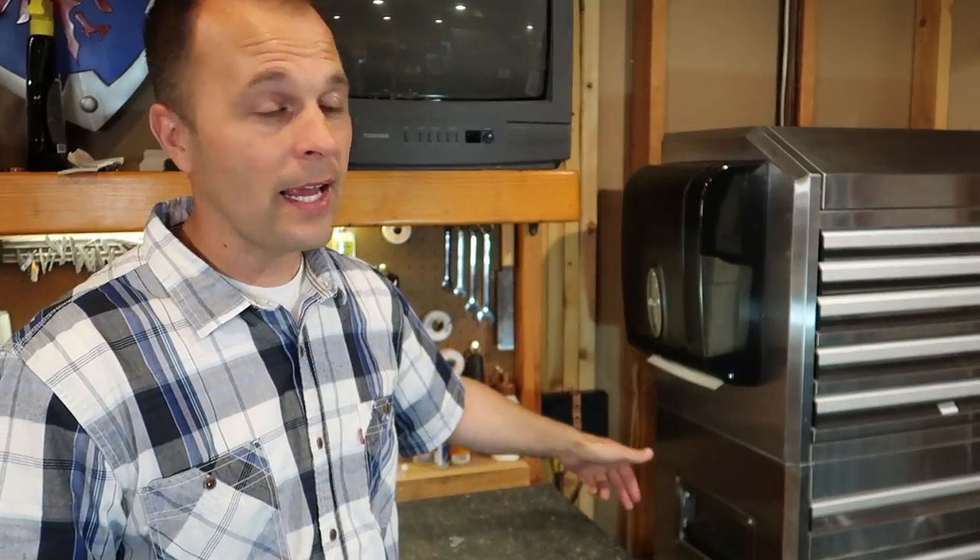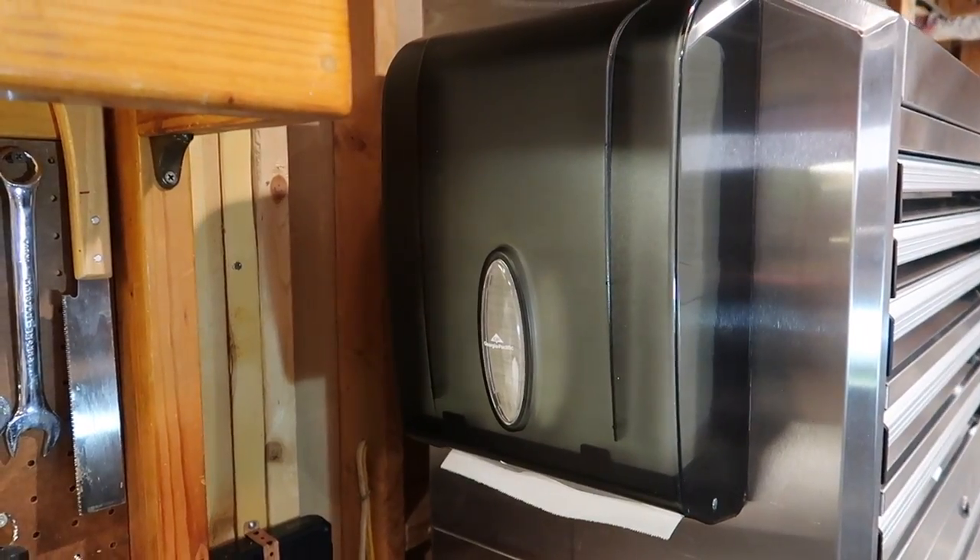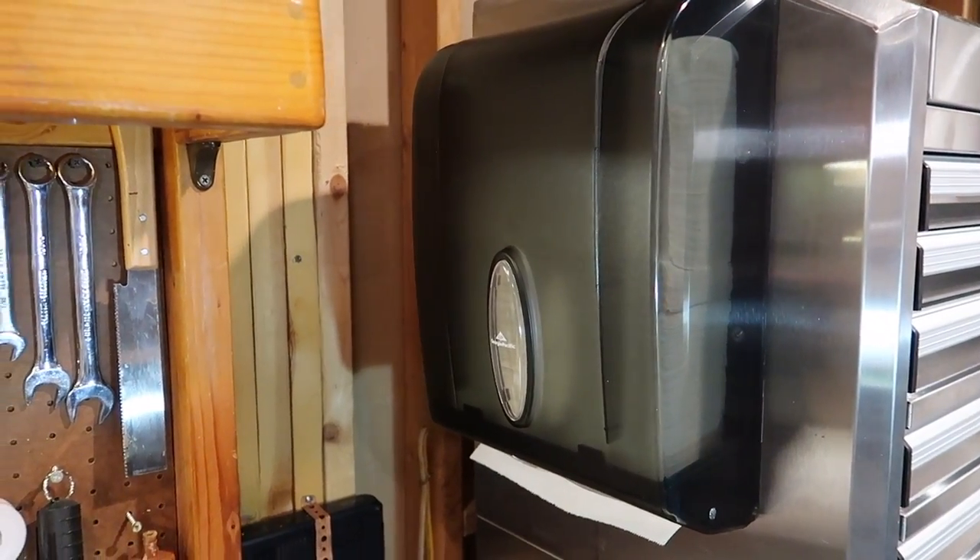Don't put the garbage can right underneath it if it's right by your tool bench. What will happen is tools will roll off, they'll go into the garbage can, you won't notice, and you'll be throwing away your tools.